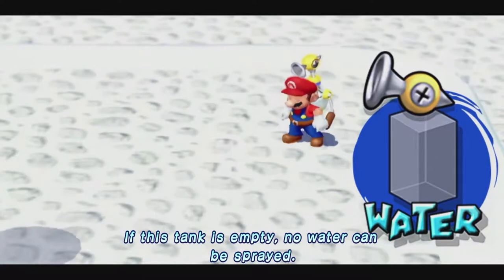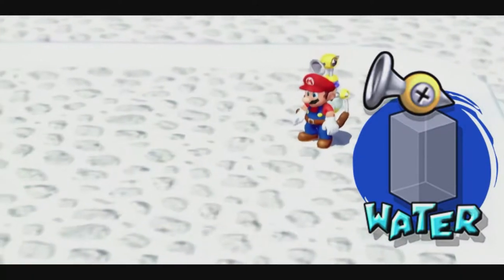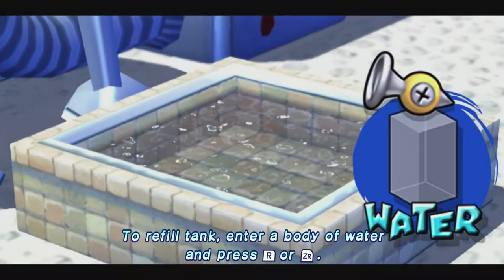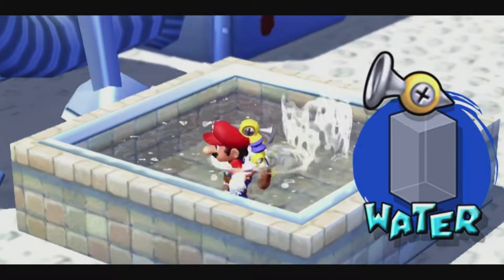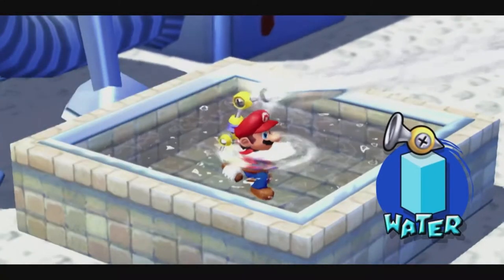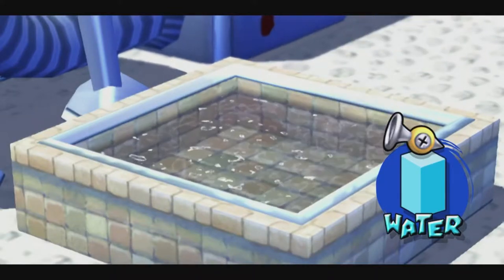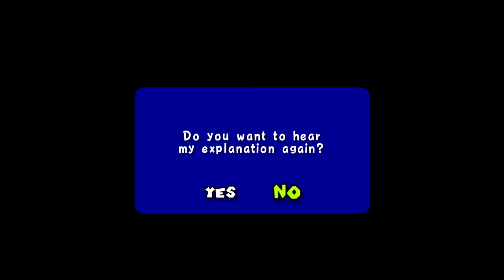If this tank is empty, no water can be sprayed. To refill tank, enter a body of water and press the button. Clearly they couldn't apparently re-record that with whoever the hell voiced FLUDD originally. Right, God — at least it defaults to no. None of this K-Porta-Gey-Pora nonsense here.